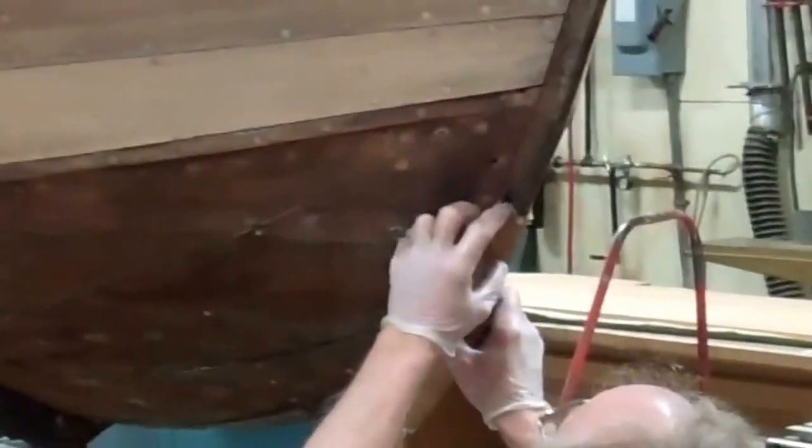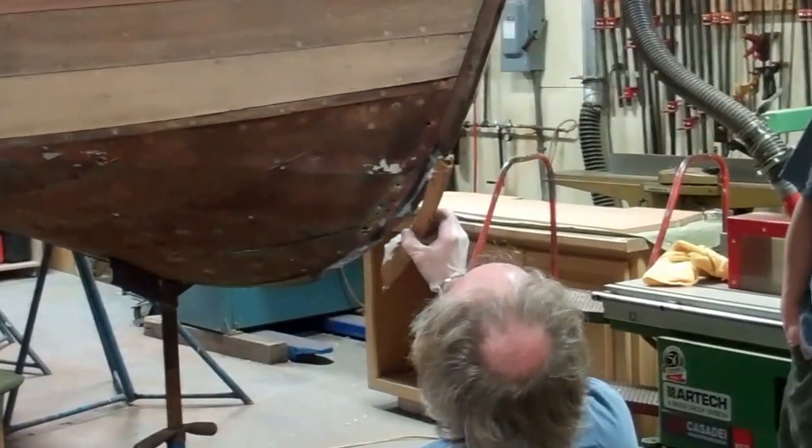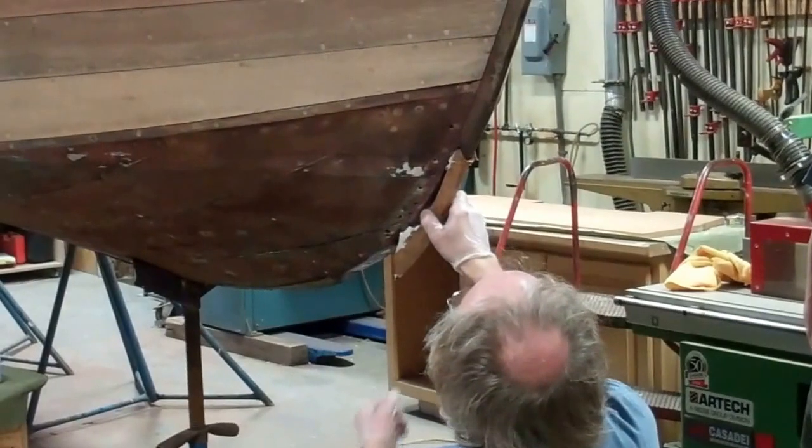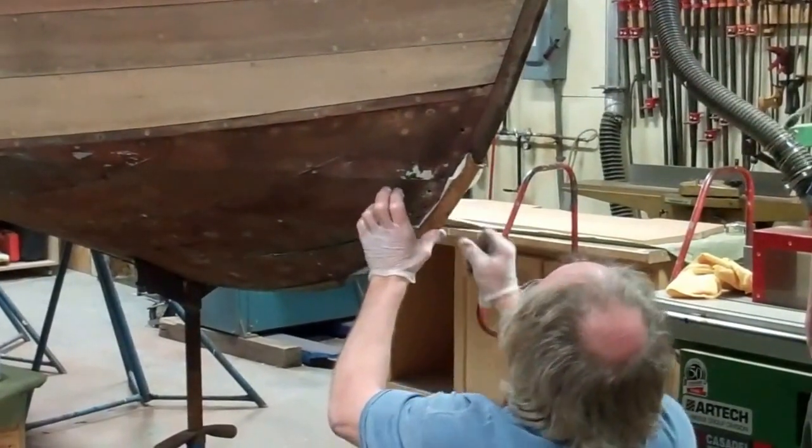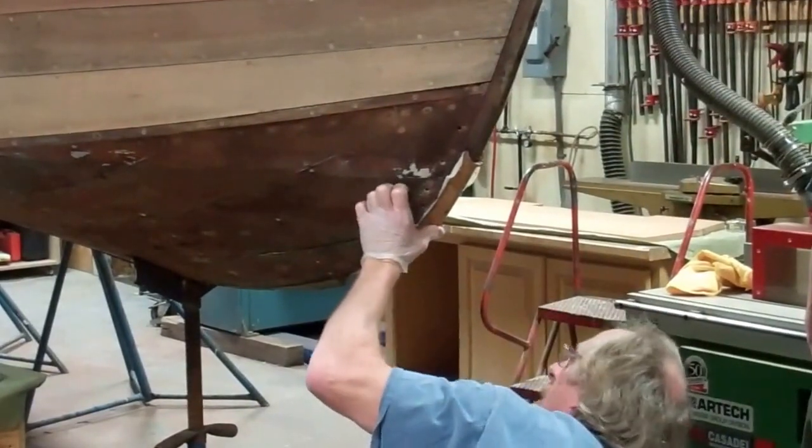I covered this with epoxy, then slid the thing in place and put a screw in it. I should have epoxy coming out everywhere when I'm done.